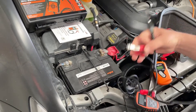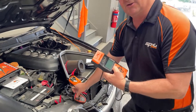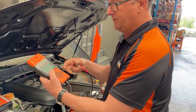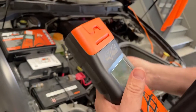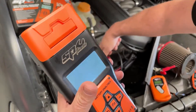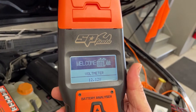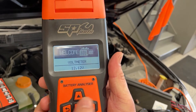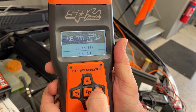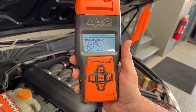Our last model has basically the same functions as the previous one, but in this case it also has a built-in printer. Hooking that one on, it powers up and gives us a voltmeter reading to start. We enter into the system — it's just warming up — and we're back to the same menu as before.